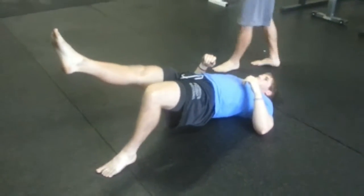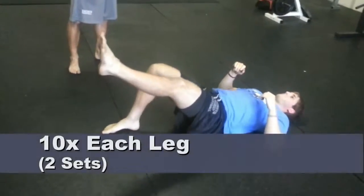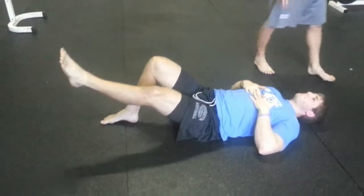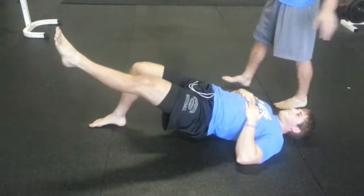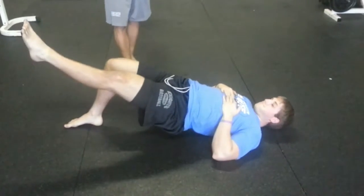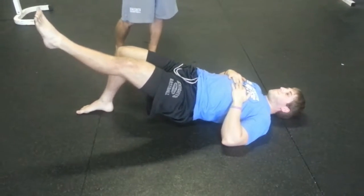He's going to finish up 10 reps on his left leg and then move on to the right leg. Keep your elbows and arms in a relaxed position on the ground — if you need to put them on the floor, that's fine. Just make sure that you're using your leg and your core as the part of your body that's going to help raise you up. Don't push off of your elbows or shoulders.